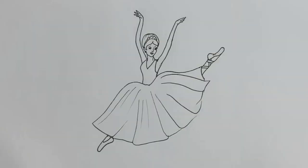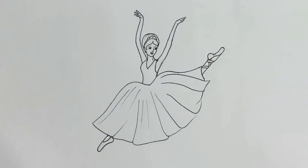Now I'm going to erase all the pencil lines. So here's your finished simple ballerina drawing — I hope you've enjoyed it! If you have, let me know in the comments section below. And if you've got any other requests of what you'd like me to draw, just let me know too. I hope to see you on the next one — thank you very much for joining me.